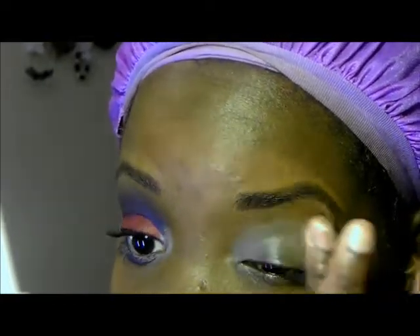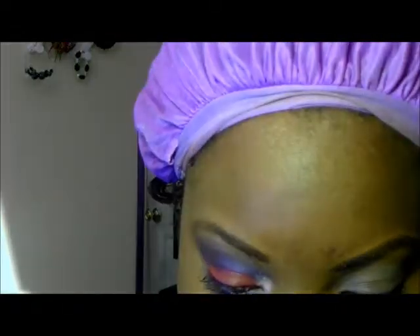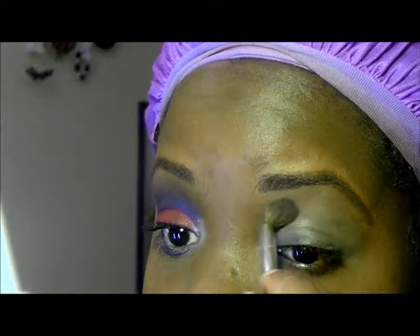The first color I'm going to apply is the darkest color out of this e.l.f. Trio called Neutral. I'm going to use this color as a transition color, so I'm just going to apply it with a blending brush.